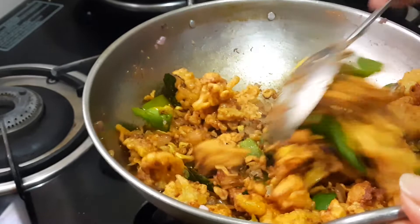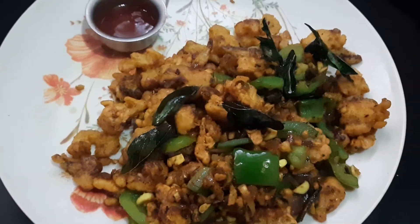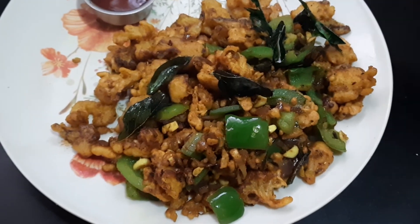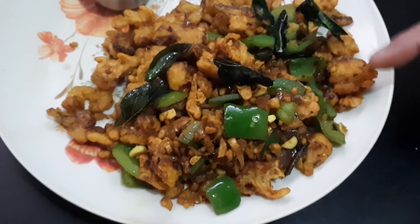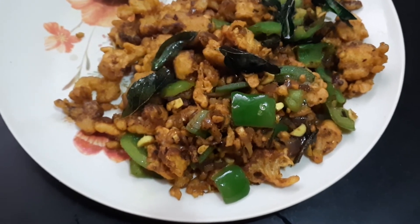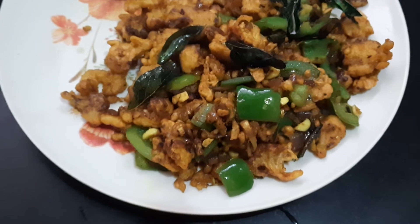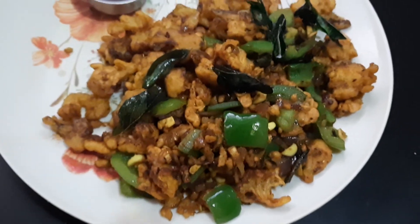Your cauliflower pepper fry is ready. Now it's ready for plating. You can have tomato sauce and pepper on the side. Whoever wants more sauce or more spice can add it. If you like this video, like it, share it, and don't forget to subscribe. This is one version of cauliflower pepper fry — there are different varieties I will show you in the following videos. Bye for now.